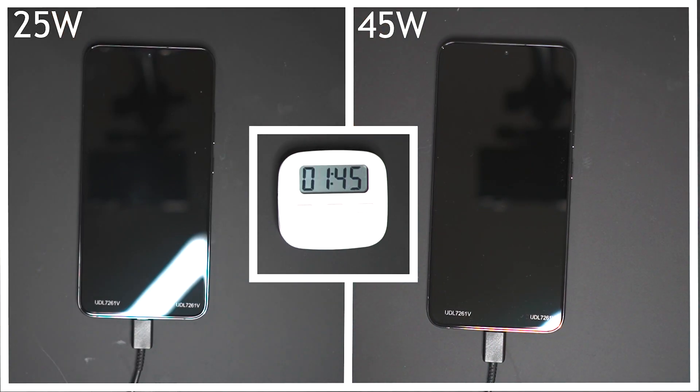What's going on people, my name is Antoine, this is ATM Tech and welcome to the channel. In today's video I've got the S22 Plus and I'm going to be showcasing the difference in charging time between the 25 watt charger and the 45 watt charger.